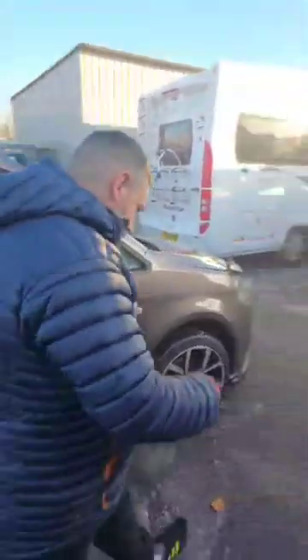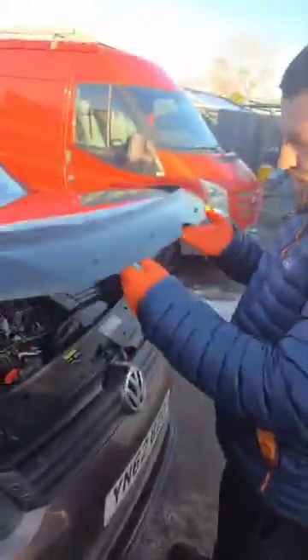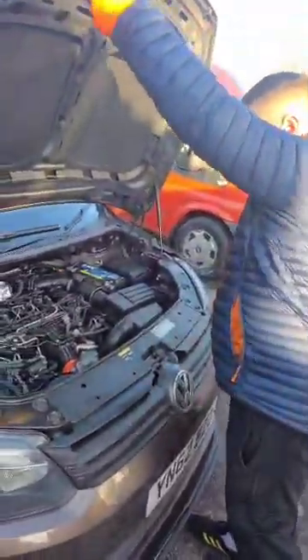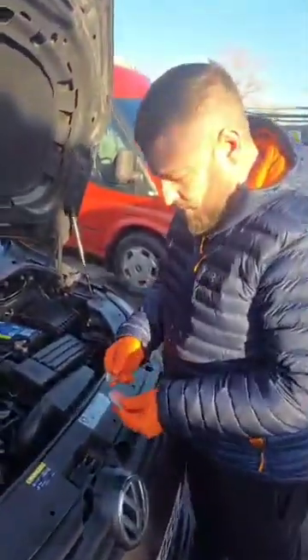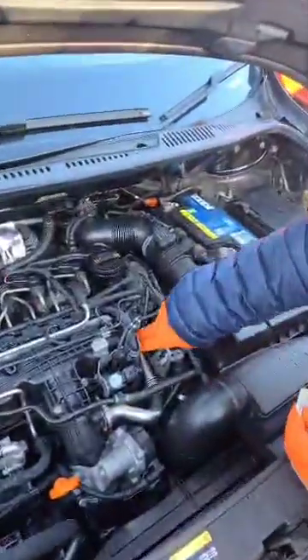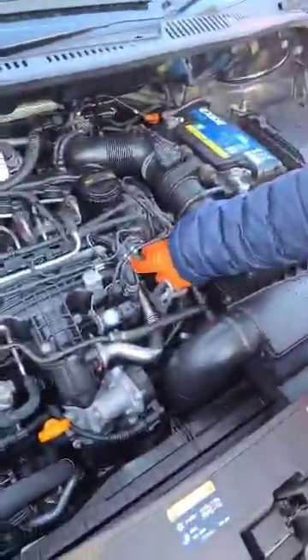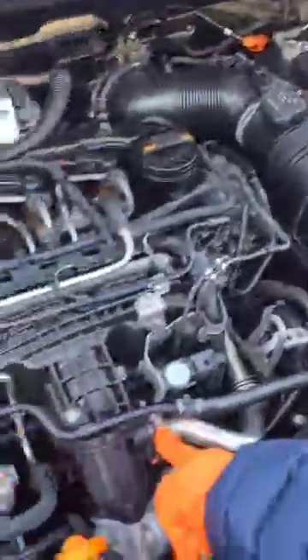So if I can show you where these plates are going to live — we've got that one that's going to live down here, and then this one is going to live in here.